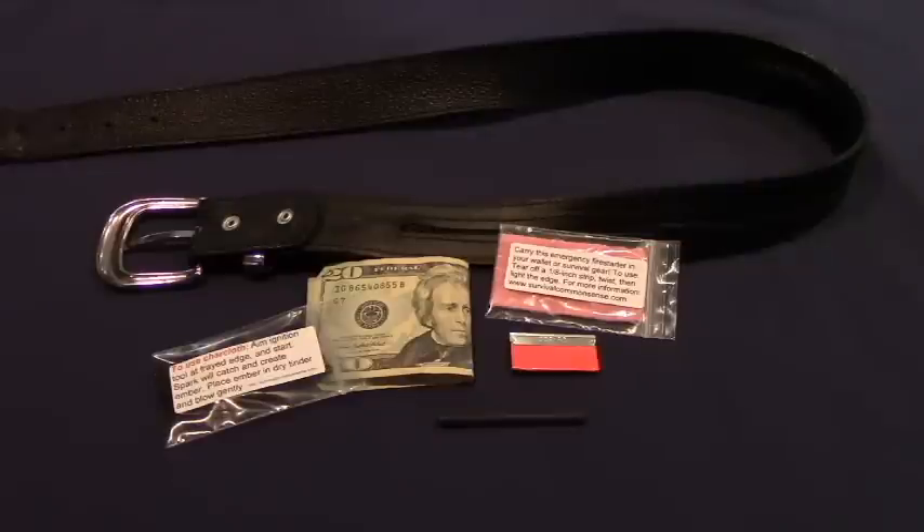The only survival gear you have is whatever is with you, so pack accordingly. Make this part of your wardrobe survival gear. This is survivalcommonsense.com. Thank you for watching. Stay prepared.